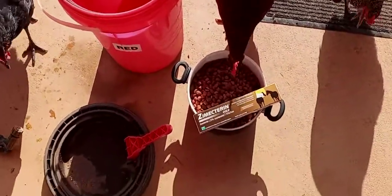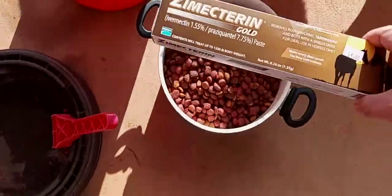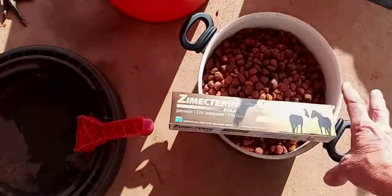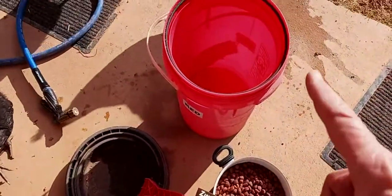I got my ivermectin, $15, got my dog food, got my water ready.